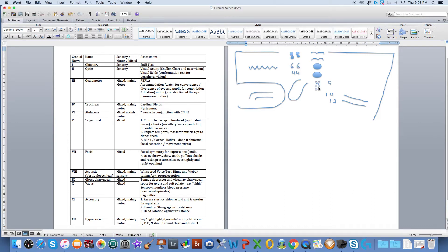Cranial nerve number one is known as the olfactory. I've got one nose and the first thing I notice about factories is the smell. So we test that using the sniff test.